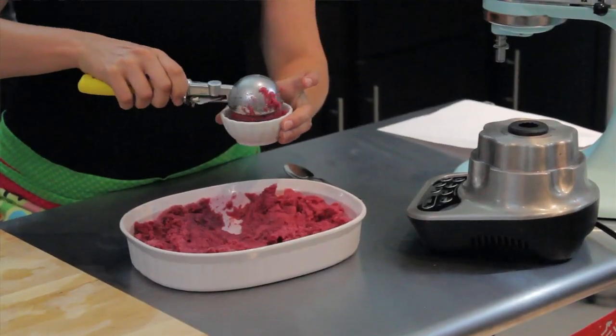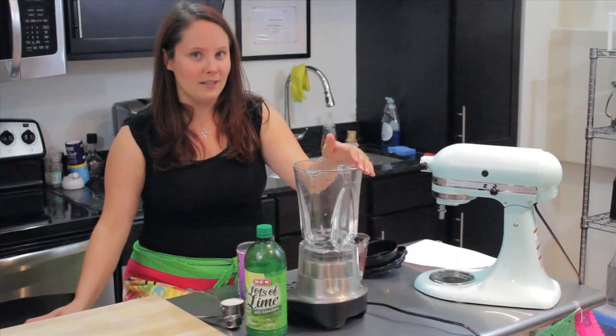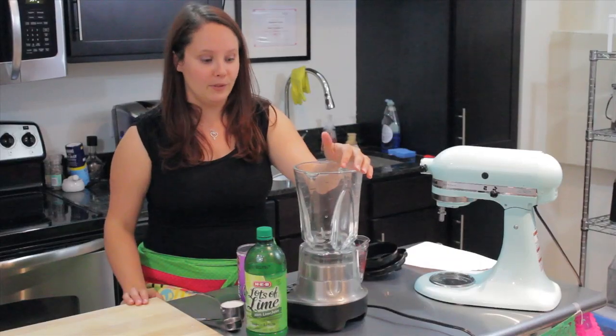Hi, I'm Liz Houck from Cooking by Moonlight, and today I'm going to show you how to make grape Italian ice. Grape Italian ice is a really great dessert in the summertime. It's absolutely delicious, it's very fruity, and this one's super simple to make.